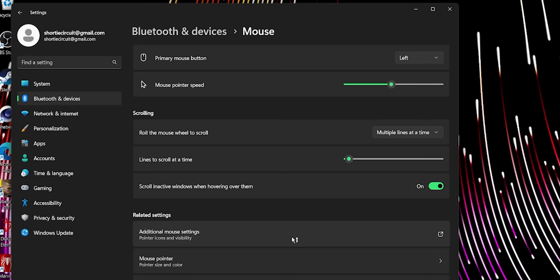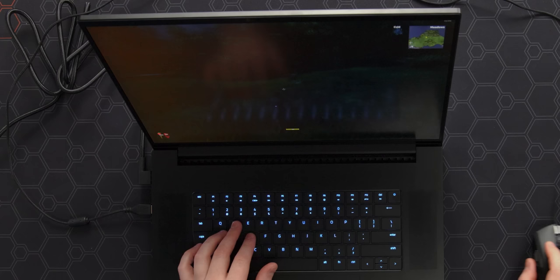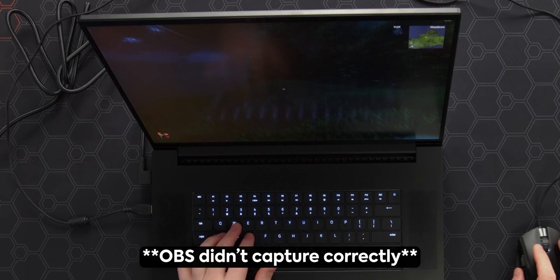I've already said this a lot but we're gonna help someone out here: go to mouse settings, pointer options, enhance pointer precision — please turn that off. That disables mouse acceleration, and then you're able to be a lot more accurate when you're playing games.